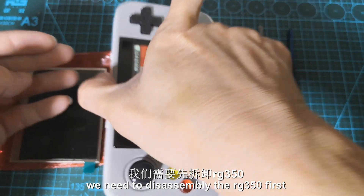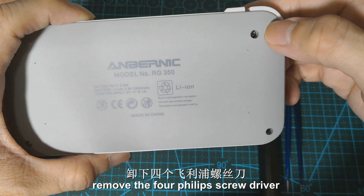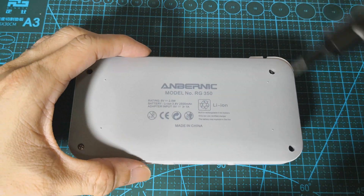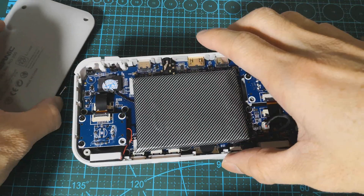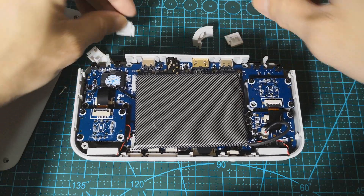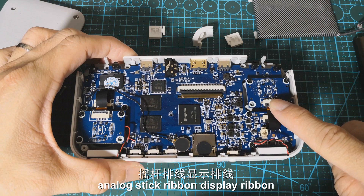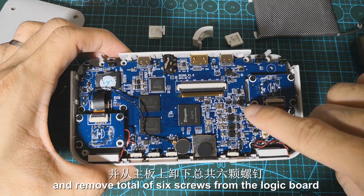We need to disassemble the RG350 first. So we need to turn off the console and remove the 4 Phillips screws from the back cover. After we remove the back cover, we need to disconnect the battery. We also need to detach the battery, analog stick ribbon, and display ribbon, then remove a total of 6 screws from the logic board.